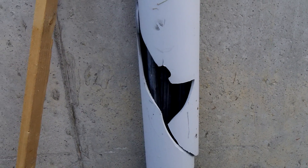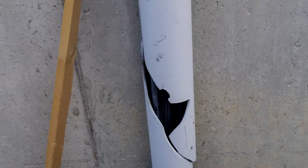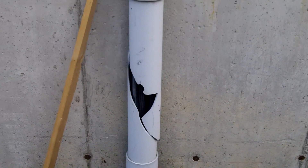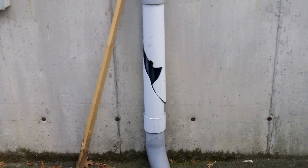This could definitely be a dangerous situation. Water could get into that pipe, and who knows if the wires themselves may be damaged at this point. So with the wrong type of wiring method installed here,